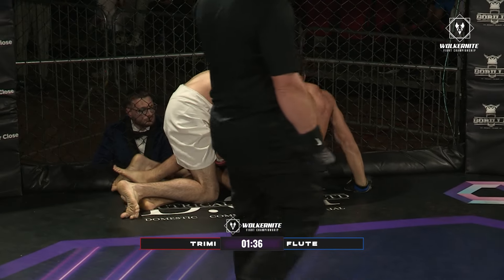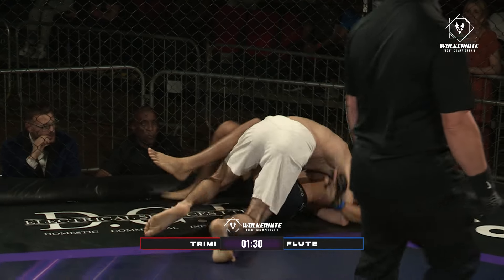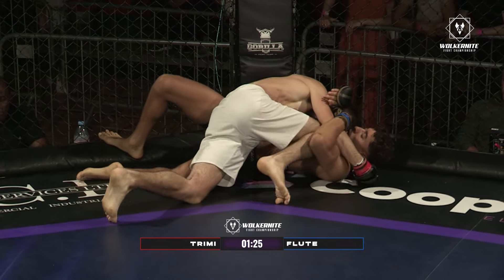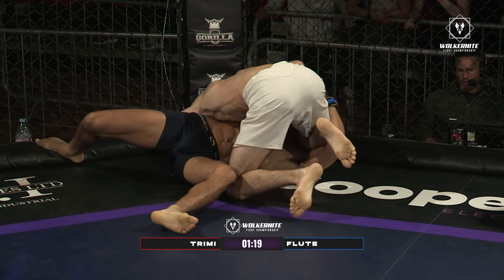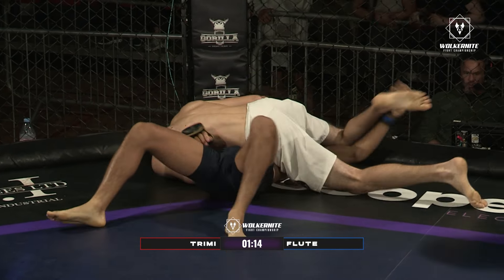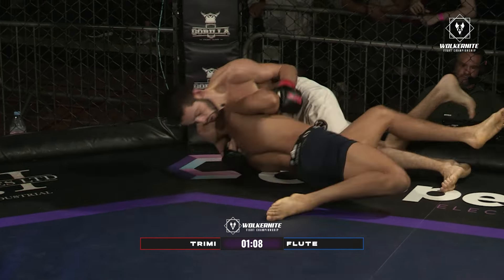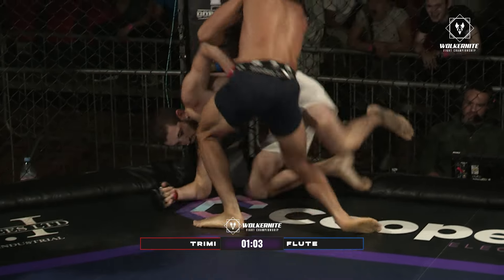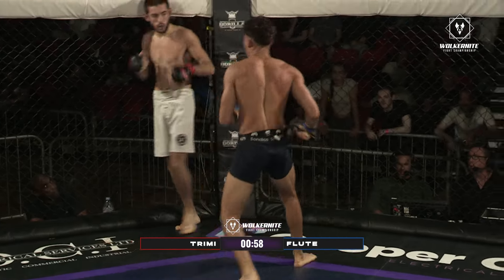That's the second single leg in just about a 20-second space. Eglis doing a great job here of just securing takedowns at will. On the side now, looking to step over that arm, maybe get a crucifix. He does a good job of getting the shin on the bicep and hits some ground and pound from that position. Gets the arm trapped. Marley does a good job to get his arm back. And he mounts now — good knee to the body there from Marley.